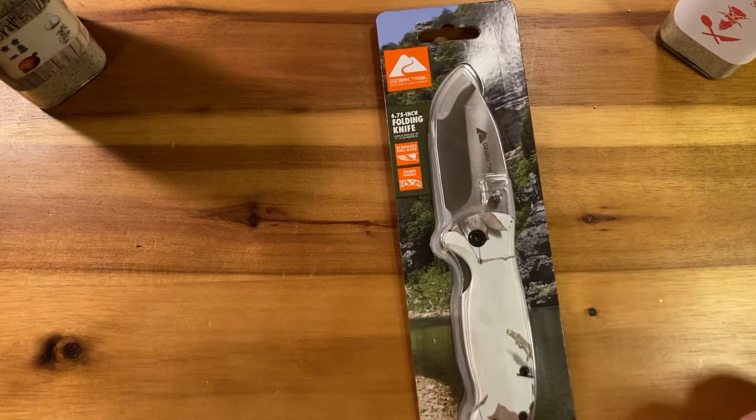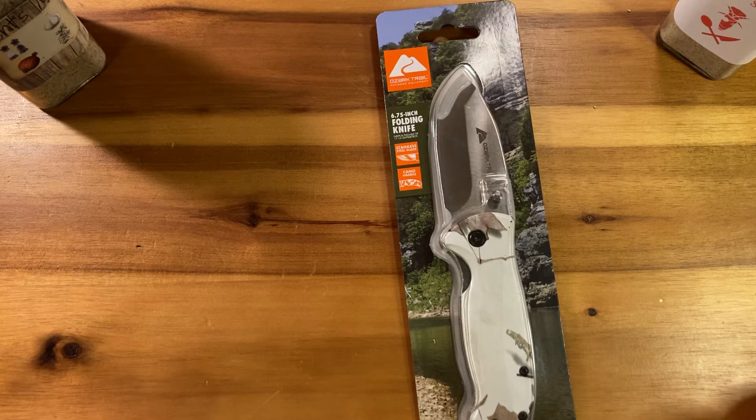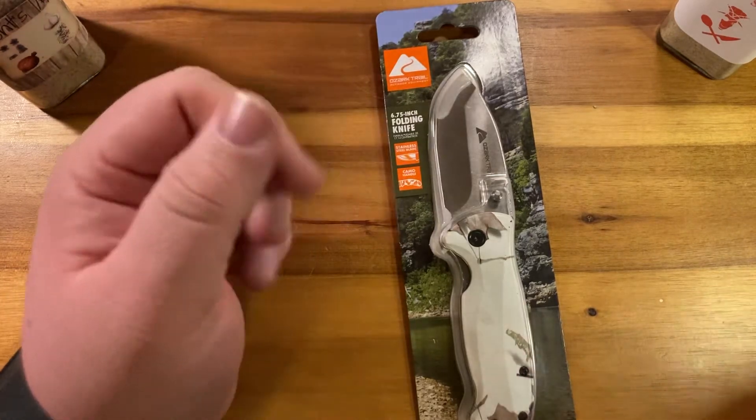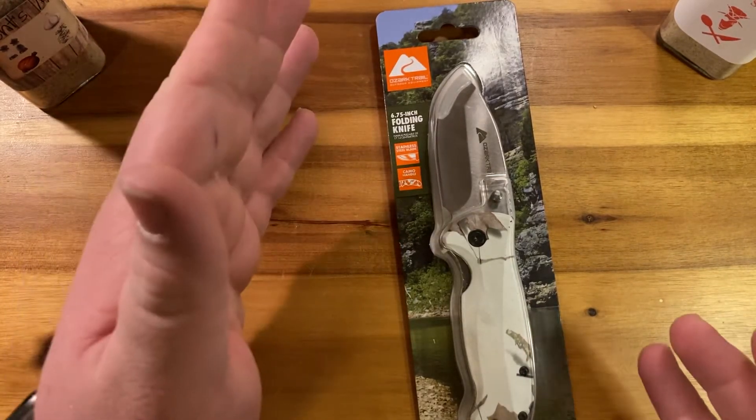Alright guys, Dust Dot Isle back for another review. Tonight we have the Ozark Trail — a 6.75 inch folding knife with stainless steel and camo handles.